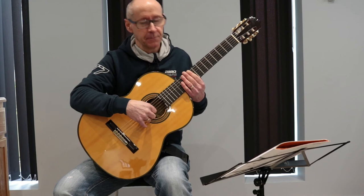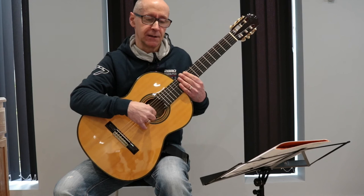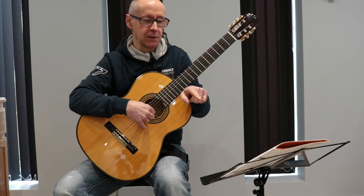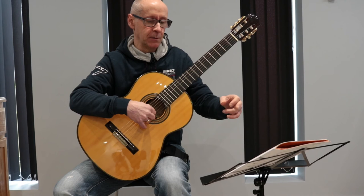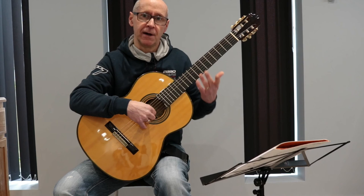The only other thing to note on this second part is what are known as first and second time bars. When you play the first time through up to the repeat, you'll see there's a one in a bracket — that means you've played through for the first time. You then hit the repeat, go back to the beginning, and play through for the second time: skip over the first time bar into the second time bar, which begins with the number two. You then get to the end of that line and go onto the second line, playing through that twice until you get to the DC al fine and go back to the beginning. You play through into the first time bar, hit the repeat, go back, then jump over the first time bar into the second time bar until you get to the word fine, and that's where you finish.